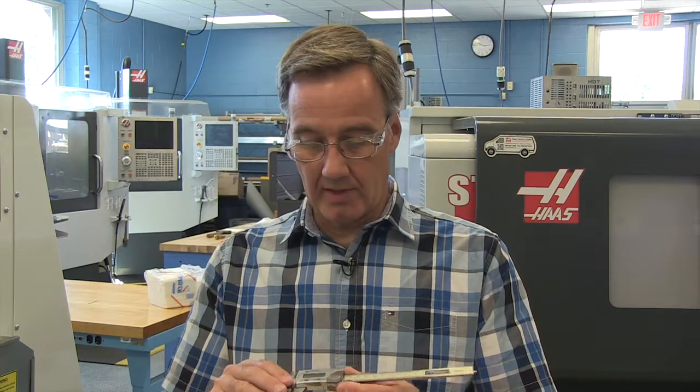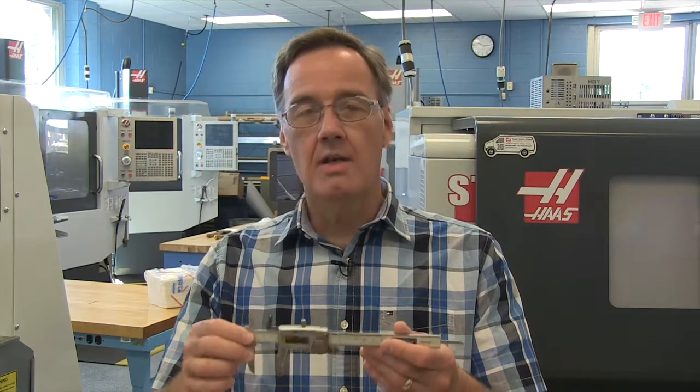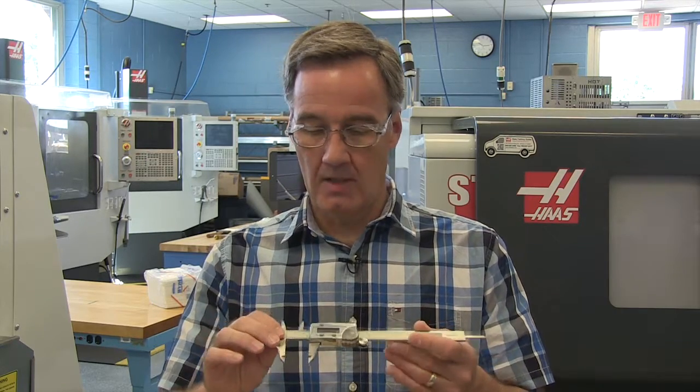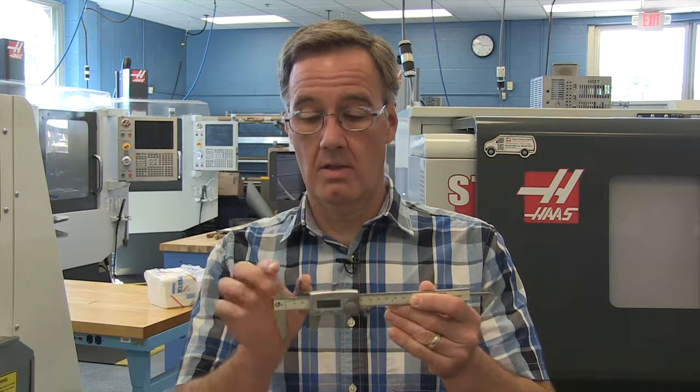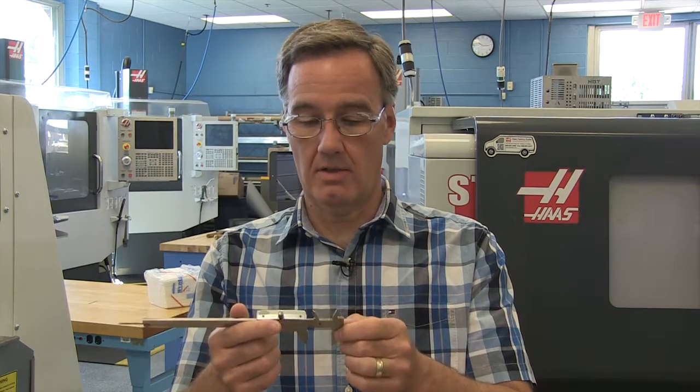If we're measuring things that are a little bit larger, here is a digital caliper. This one measures up to six inches — we call it zero to six inches. We can measure outside diameters or outside dimensions, inside dimensions such as a hole, a depth, and also in the back we can measure steps using these two jaws.